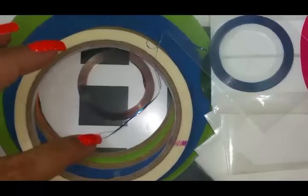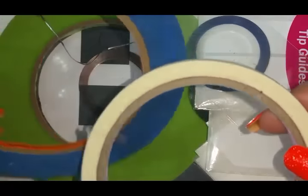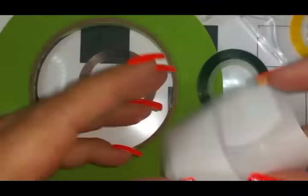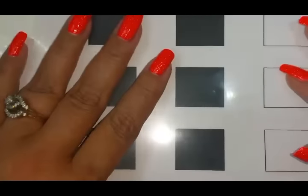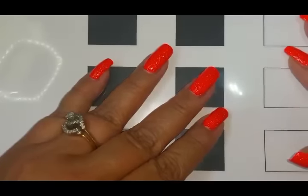You can do color blocking, you can use tapes directly on your nail, you can use tapes and stripers and guides — all kinds of shapes and designs with guides. You can do them directly on the nail, you can do them on a mat, but we're going to do some color blocking today.